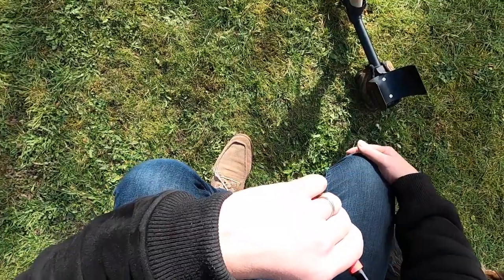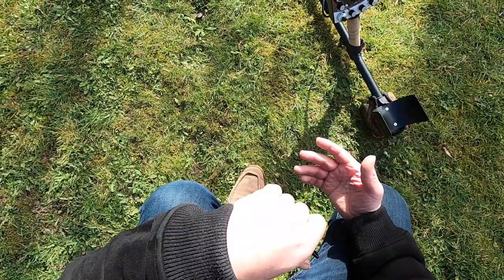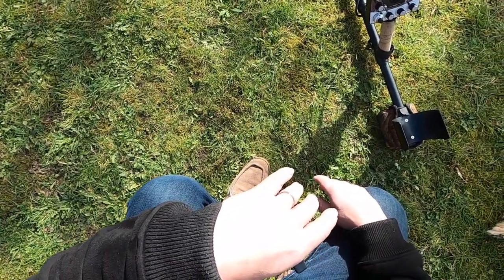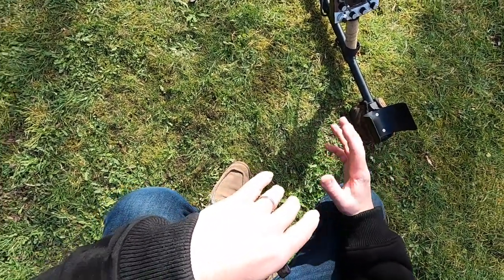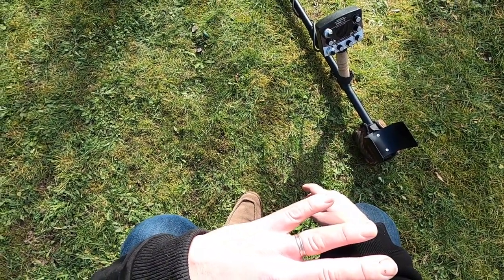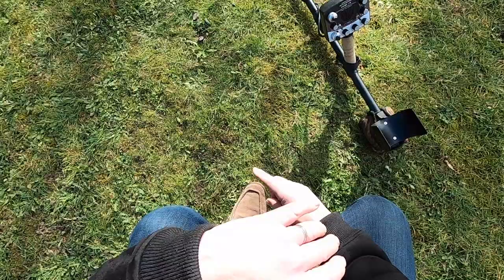I'm doing a few experiments today. A number of people have got in touch because they've ordered a V3 in the States and they're going to be using it in parks. I haven't hunted American parks — I know that they're full of immense amounts of trash, bottle tops, ring pulls, all sorts of stuff. From my first-hand experience, I haven't used a Nexus machine in an American park, but some of my farmland is chronic when it comes to trash. I'm currently writing a blog about it. I might dig 50, 60 pieces of non-ferrous trash before I find something good, and that's on a certain area of the farmland that I've got down in Hampshire.